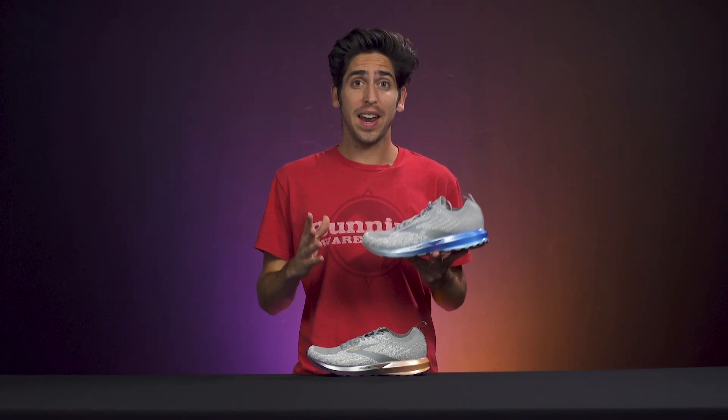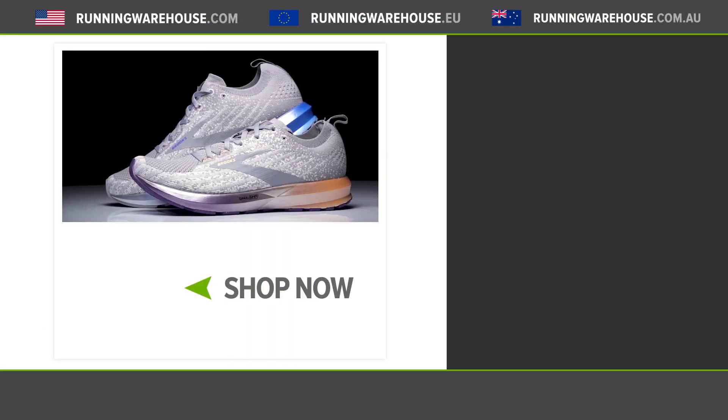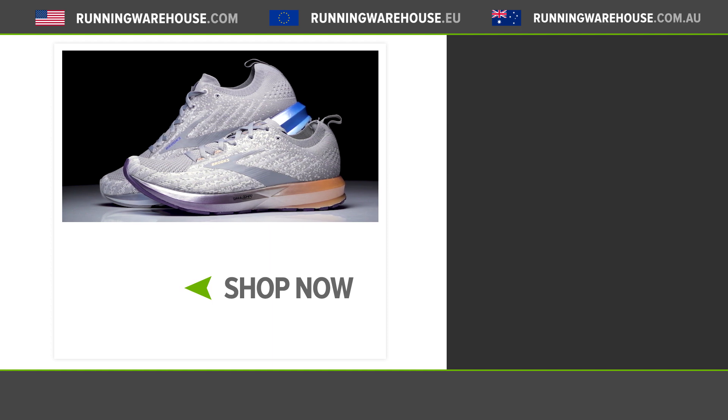Overall, if you are a fan of the Levitate series or simply seeking a highly responsive daily trainer, you should definitely give the Levitate 3 a shot. If you're looking to get this shoe on your foot, it'll be available in December 2019 at Running Warehouse.